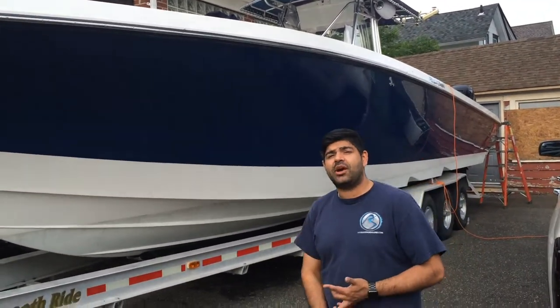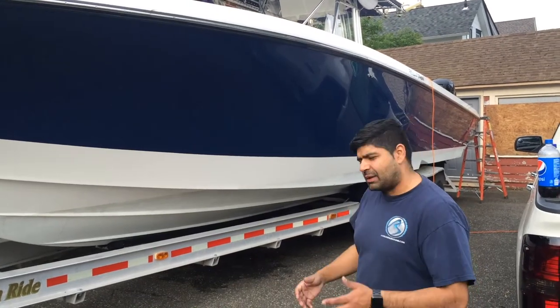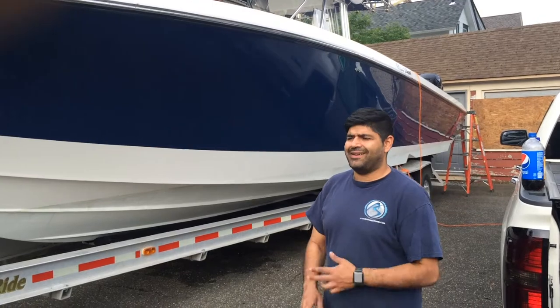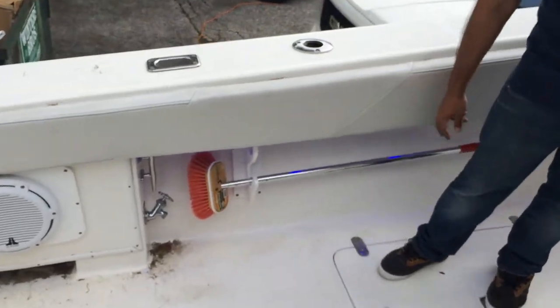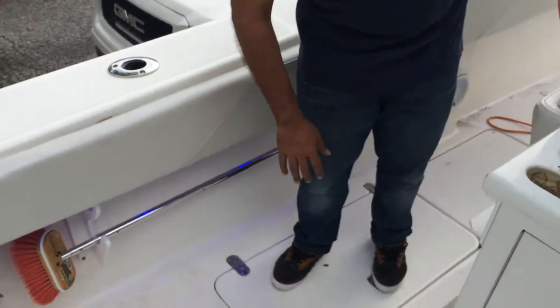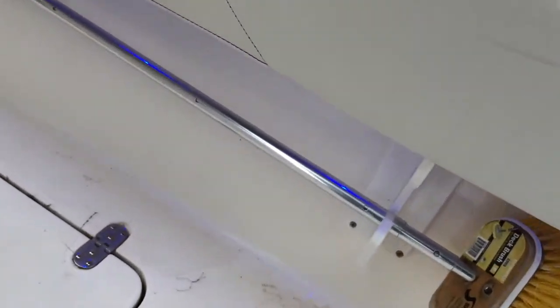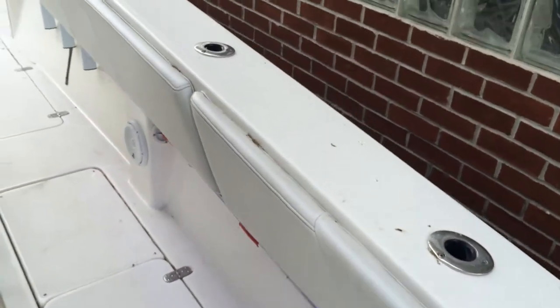We also added some multi-color accent lighting. Currently we have it set on blue. When you get on the boat, you'll be able to get an idea of where it glows. It's multi-color, and at night it looks phenomenal. The accent lighting that we went ahead and installed goes all the way along the sides, front and rear. You can kind of see it glowing right now on the broomstick on the side here. At night, this thing is going to glow like there's no tomorrow.